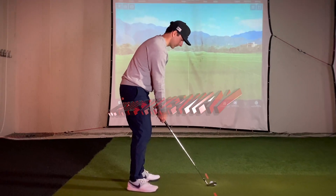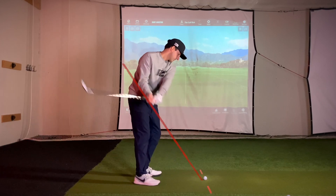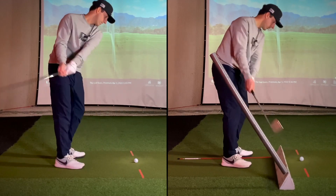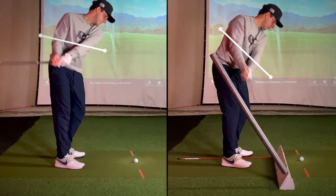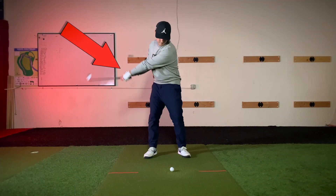Imagine a line going up through your shaft. An inside takeaway is when you go underneath this line during the beginning of your backswing. This could be caused by rolling your arms early in your backswing and your lead arm getting too level with your trail arm, or because you don't have enough wrist hinge in the beginning of the backswing.